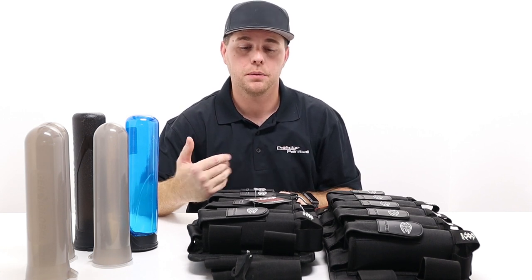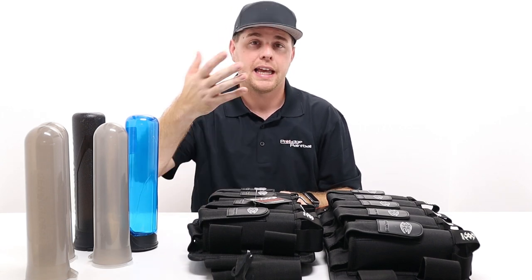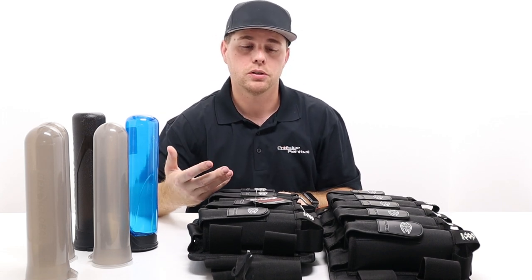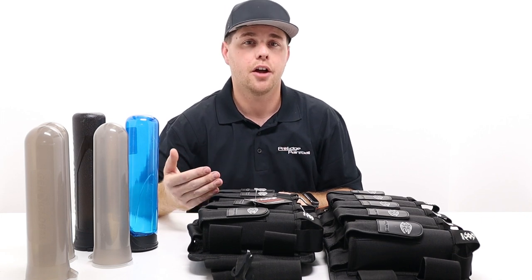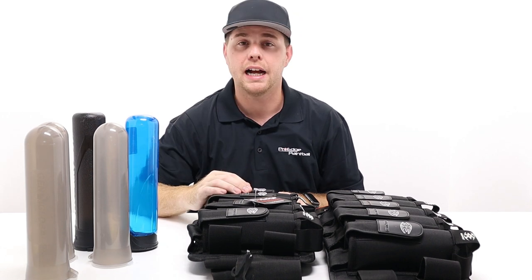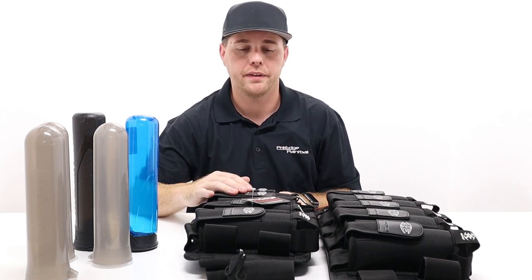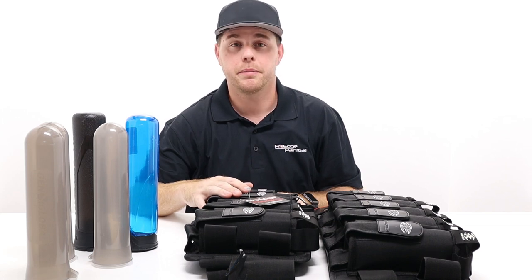Before I get started, if you guys have any specific questions about products or have tried this one before, don't be afraid to leave a comment below. It really helps add value to other players. For example, if you weigh 160 pounds and you're 5'3" and love this pack, that kind of helpful information — height, fit, comfort, durability — really helps other players make their buying decisions. Keep it nice and professional.